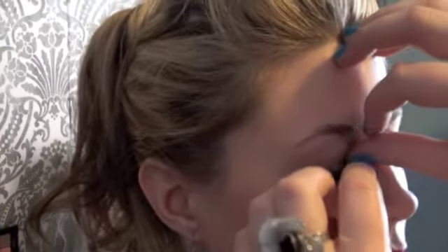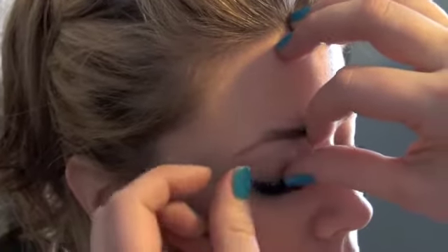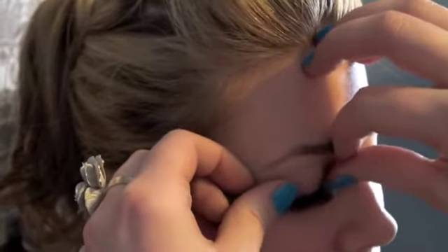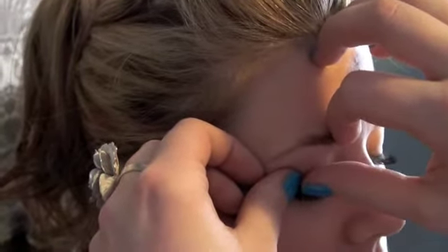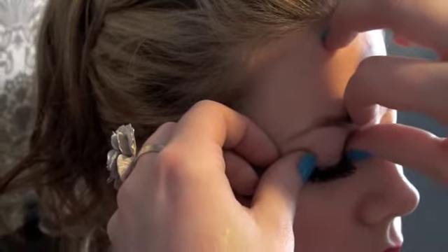Once you've found your center, try and put your eyelash on as close to your natural lash line as you can. Then just take your fingers and lightly press the eyelash onto your eyelid. Try not to blink too much or move your eyes around too much — you want to give that adhesive a chance to set.